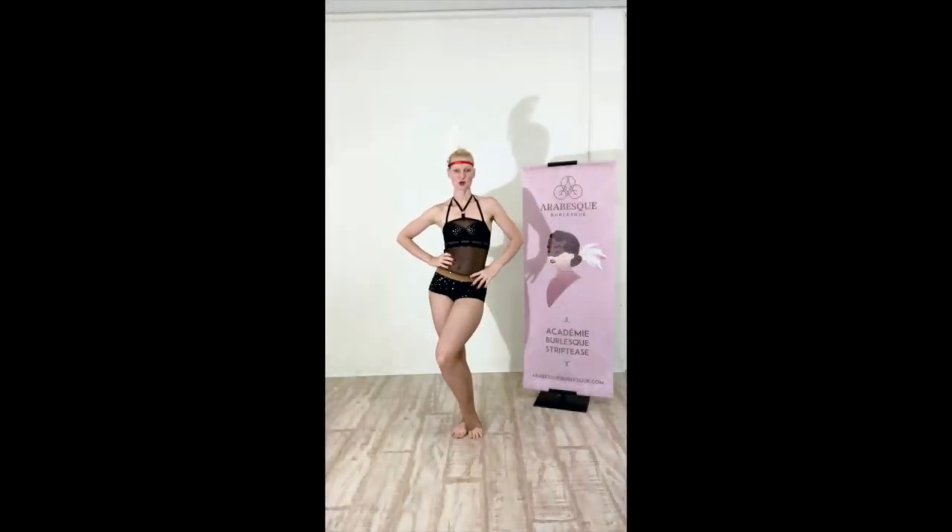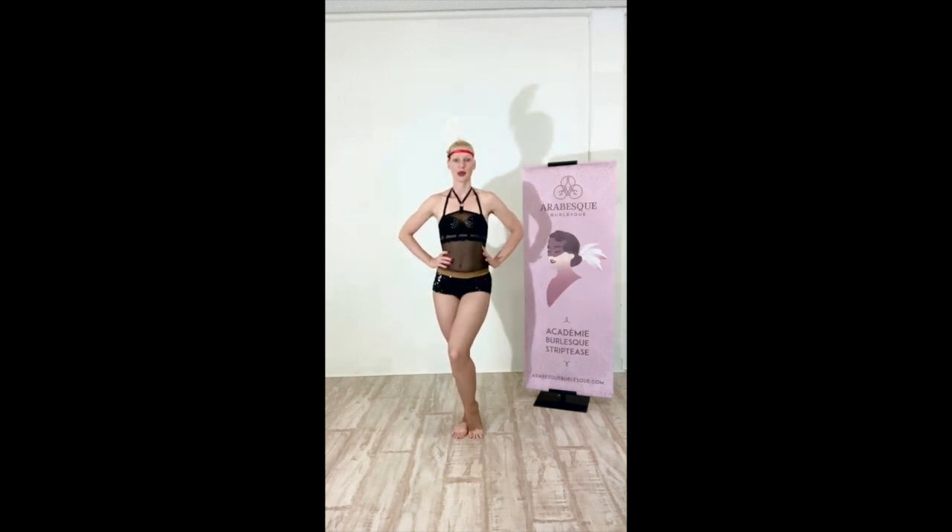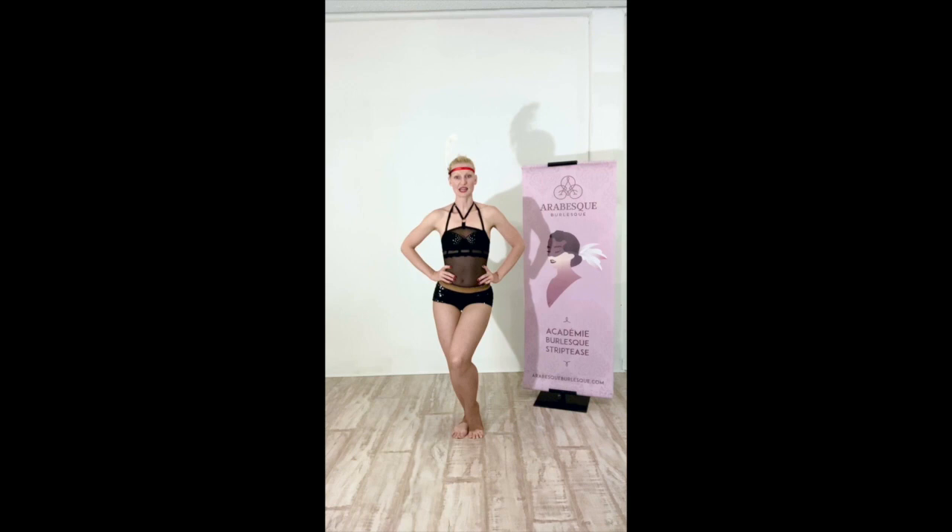The first move I want to break down is the bevel — it is our showgirl base. If you watch any burlesque show, you will for sure see them hitting this mark. Pop one heel, bend the other knee, and squish them together so that there's no space between your knees.